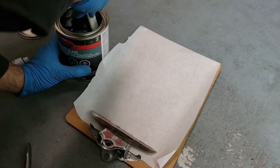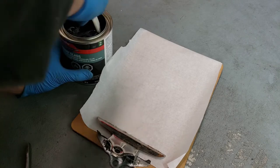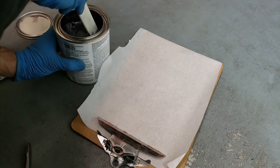Now it's time to mix the Bondo glass. This is a waterproof filler that has short strands of fiberglass in it. Some of the liquid and the filler had separated, so I needed to mix the can up well before scooping out what I need. You can see I'm using my parchment paper and a clipboard.